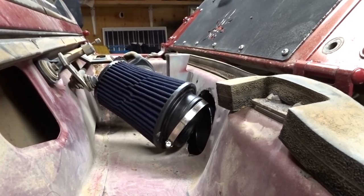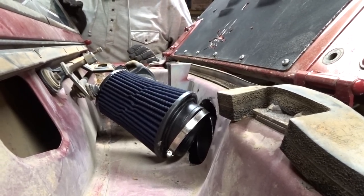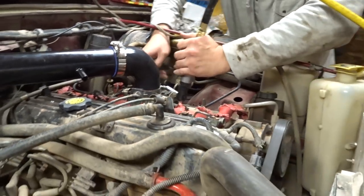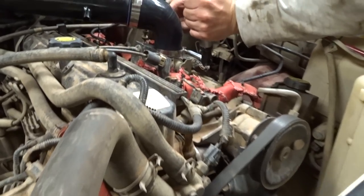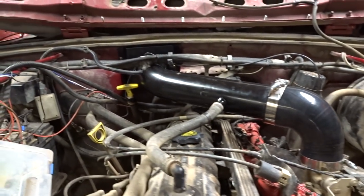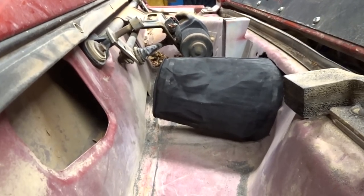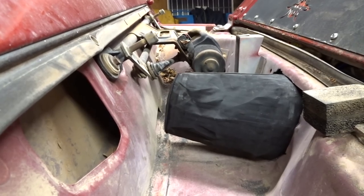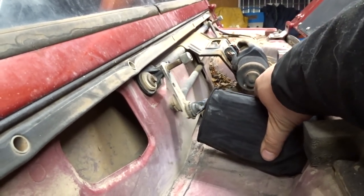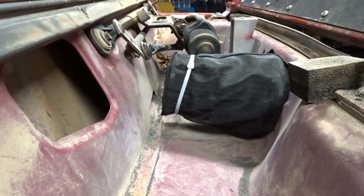You're going to have to make the hole big enough for the filter to go all the way through so you don't get the issue where it catches. Everything is put into place. The only thing I don't like is I would recommend using a smaller filter — it hits the bag, so I just put a zip tie on the bag and it should be no issues.